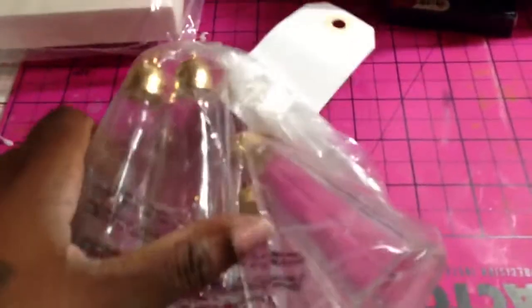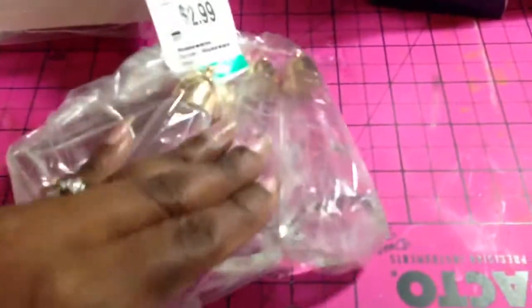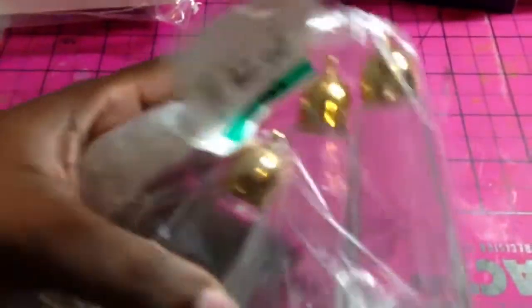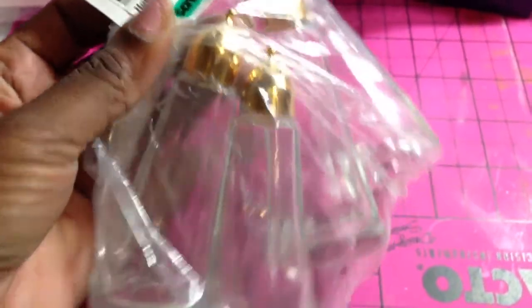I got these salt and pepper shakers — there were four in the bag, and again this was $1.50 for all four. I thought they were really cute to add to my salt and pepper shaker collection to put your glitters and different things in. I like the gold tips but I will probably alcohol ink them and change the color.